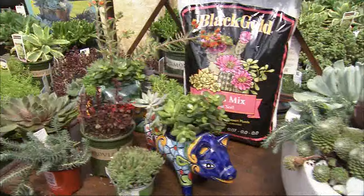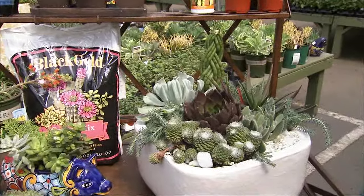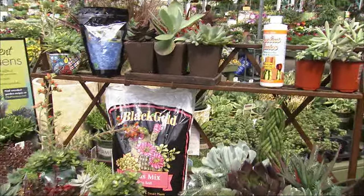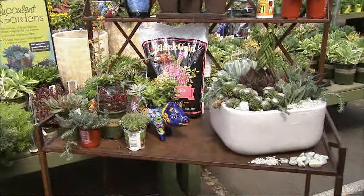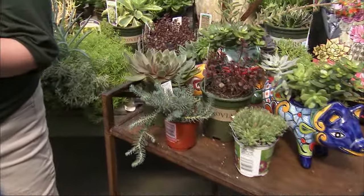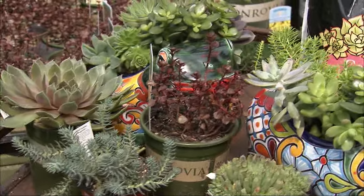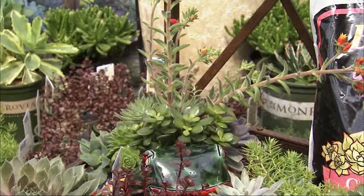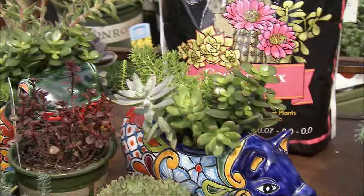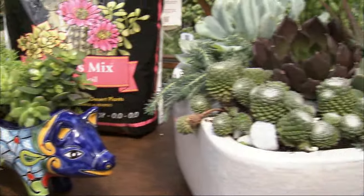One thing I love about succulents is you can be so creative when you display them. Talk about some different options we have for planting and displaying them. That is one of the coolest things — they have so many different textures and colors in their foliage. You can choose one that you like and mix and match. You can do like we do with regular container gardens: something that's your center focal point, and then you have some things to fill around and spill — thriller, filler, spiller.